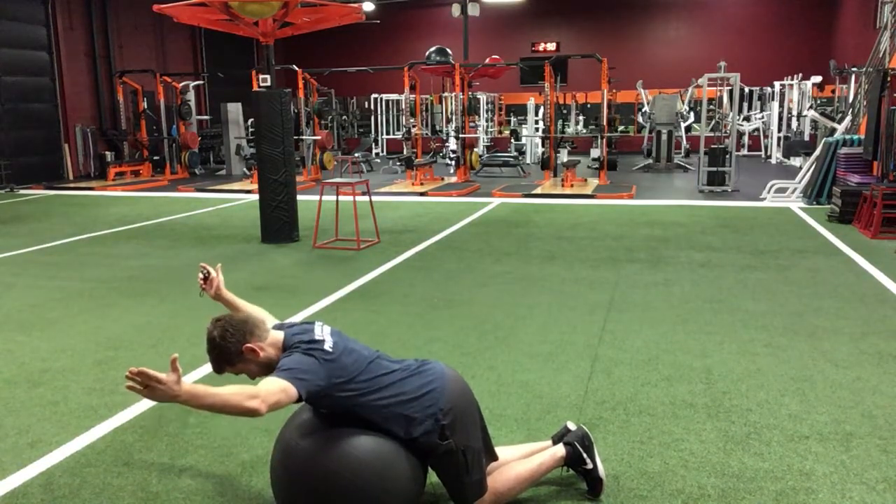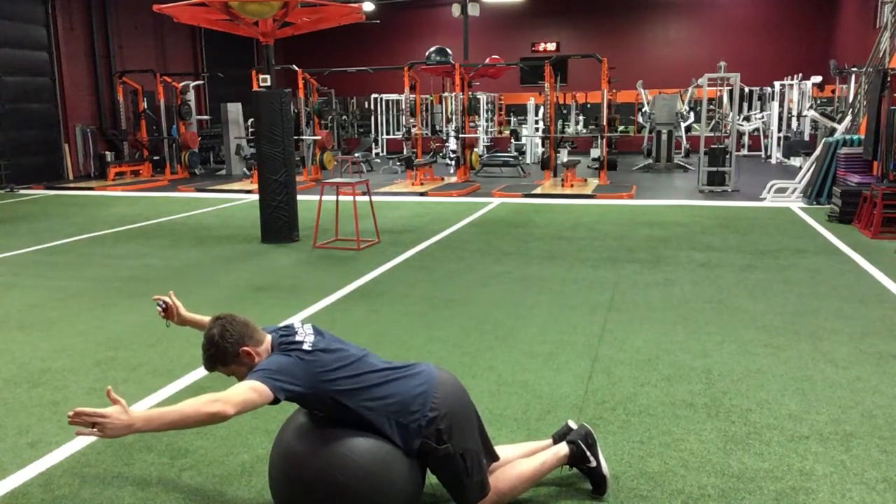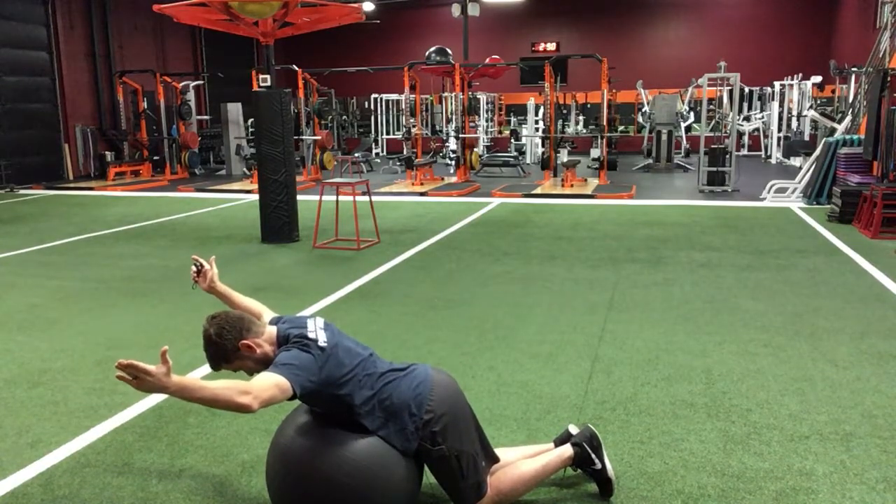And then here's a Y. Same thing here — your shoulders are not allowed to come up towards your ears, keeping your shoulder blades down and back.